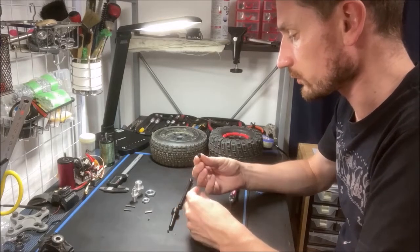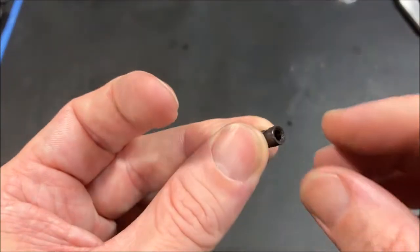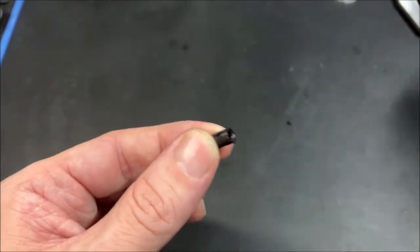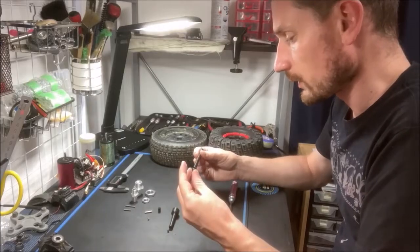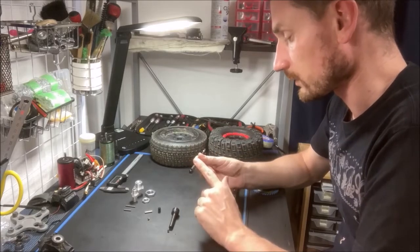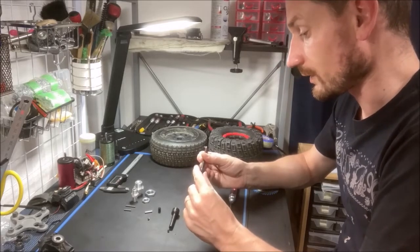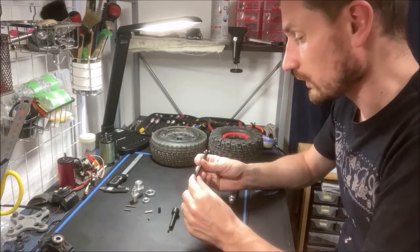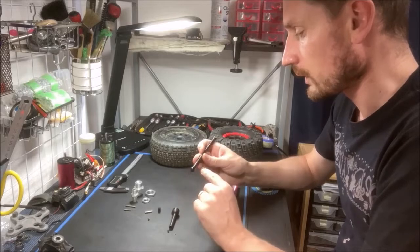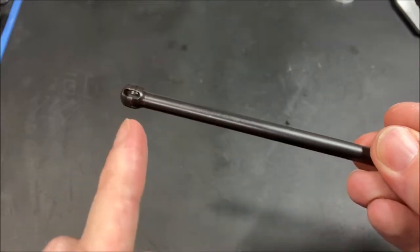The joint cup is also a hardened part. It connects both sides and is very standard — just an M4 thread going through it. Now the shaft: the thicker diameter is 7 millimeters, and it also retains the same steering angle as stock — up to 30 degrees — so it won't be a problem. And there is also a bigger ball here, a 12 millimeter diameter.